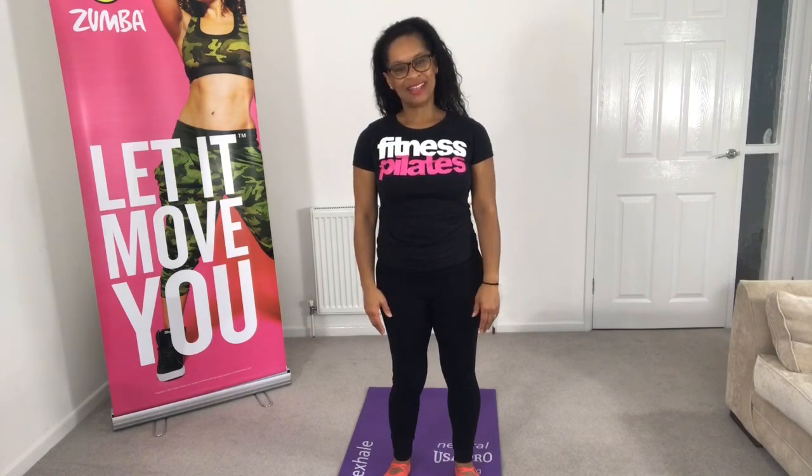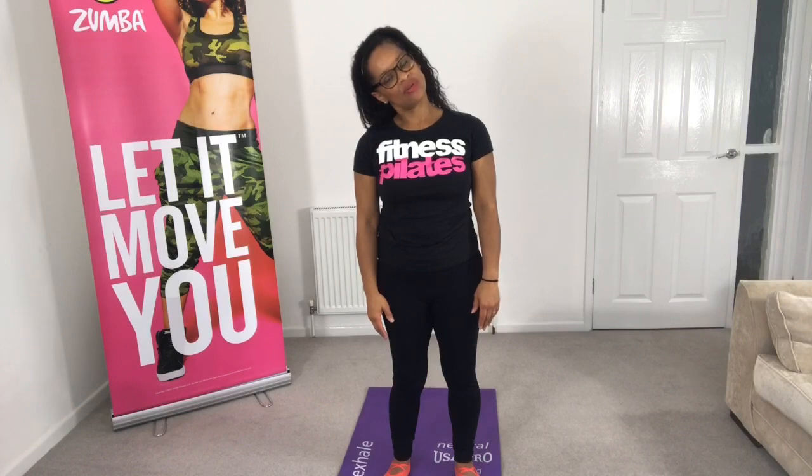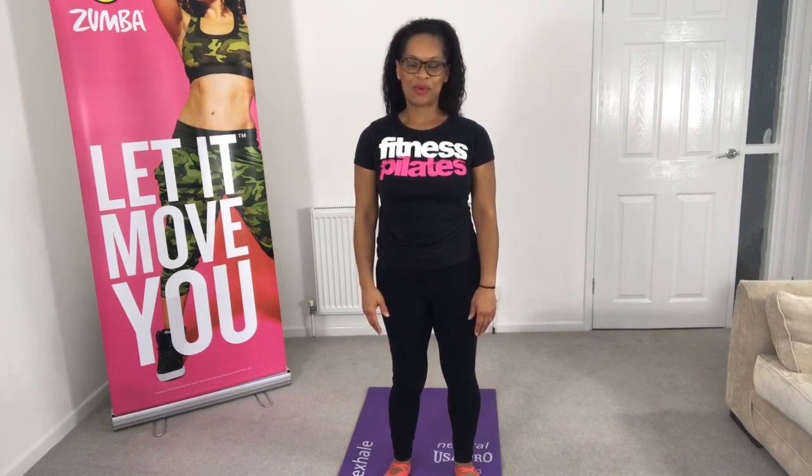Now just lower the ear to the shoulder, keeping those shoulders square and still so you're not lifting them up, and then bring the head back to the top. And the other side — just hold that position and allow that stretch to release any tension and tightness. And then back up. One more each side.